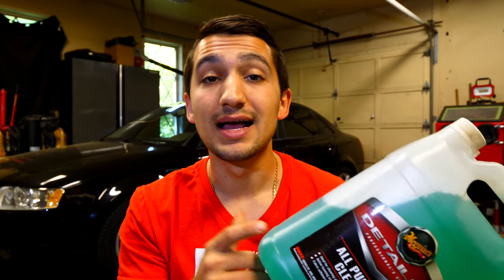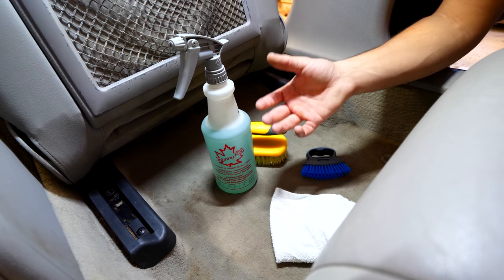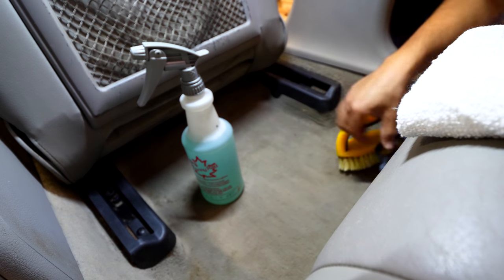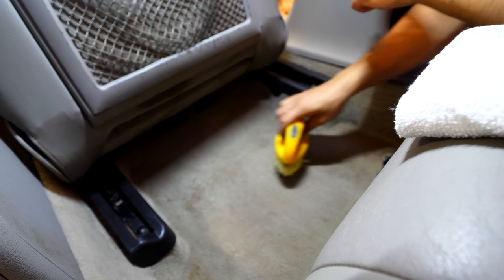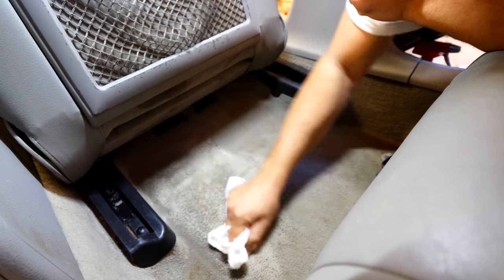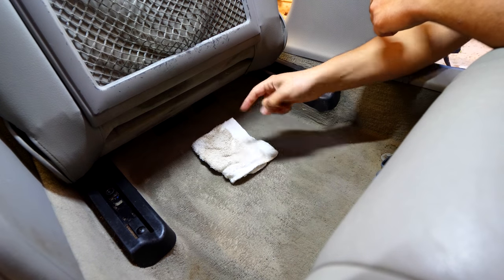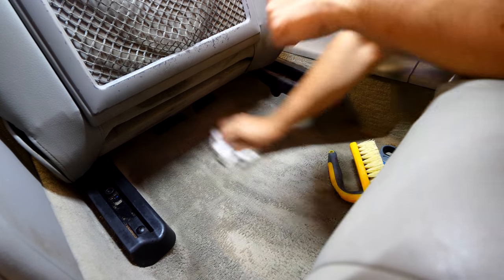With most of the leathers and plastics cleaned up, we can now switch to the all-purpose cleaner to clean out any of the fabrics. To clean carpet and any kind of fabric, it's pretty much the same procedure as cleaning leather, but instead of the super degreaser, use the all-purpose cleaner. Spray the APC on basically the entire carpet, then scrub and rub it in. Terry cloths are very effective at pulling the dirt and cleaning solution out of the fibers. Once the cloth gets really saturated and covered in dirt, put it aside and grab a new one.